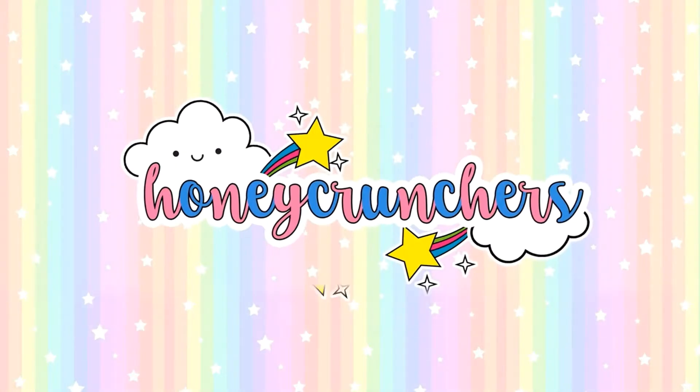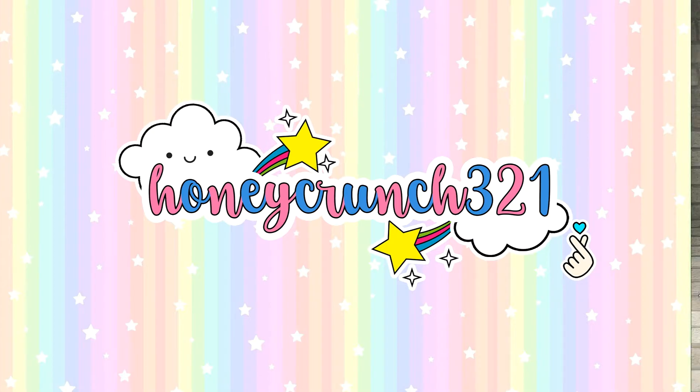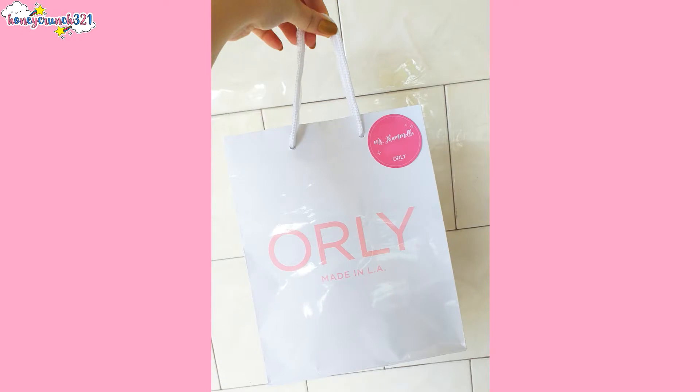Hey, what's up Honeycrunchers, it's me Jam, and welcome back to Honeycrunch 321. Orly Philippines sent me another Orly PR kit, and it's inside this Orly paper bag. I really love that my name is on it. Thank you so much Orly Philippines for sending me another PR kit — this is like a very early birthday present.